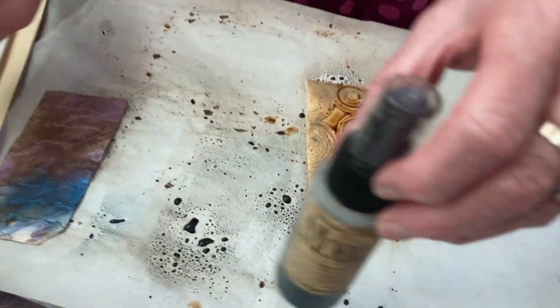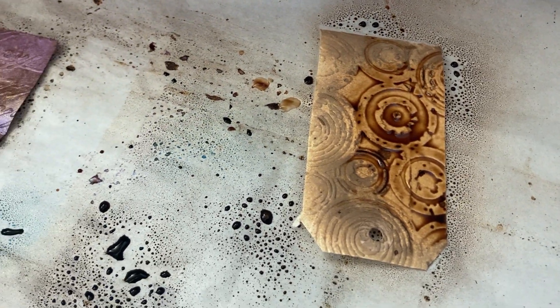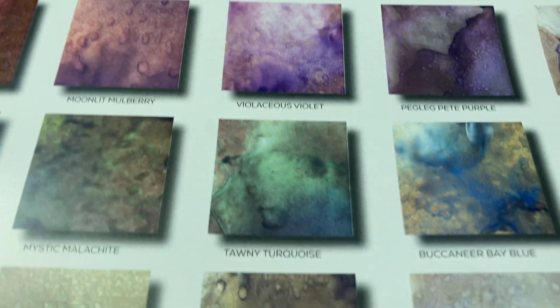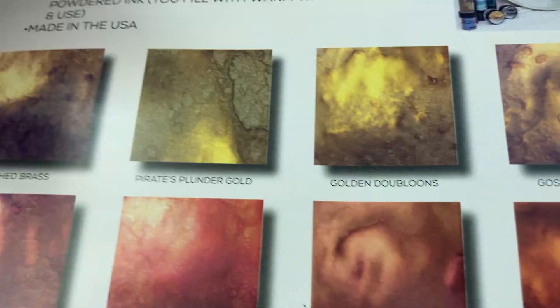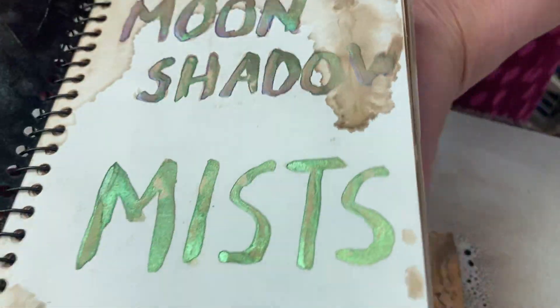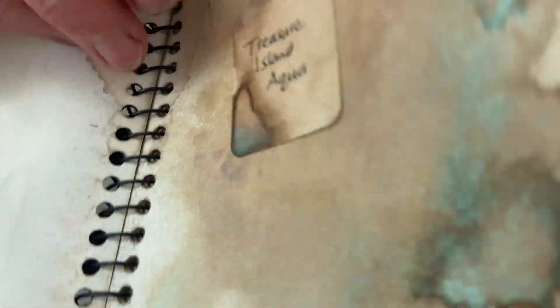It hasn't got anything else in it, but all the others have walnut ink and mica. Just to get started, here's the colour chart from her book — there's this big range of colours, and when they dry the mica comes forth and shows just a beautiful effect. They're loved for aged papers and all sorts of things. They're not like the Starburst, which has dye and is much brighter — these are what you might call duller. I've got my little colour chart here that I keep as a sample of what they're like.